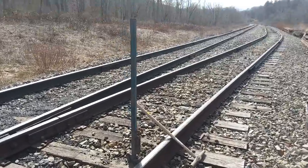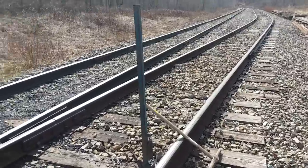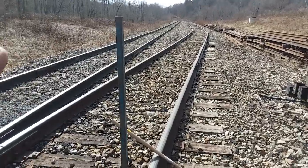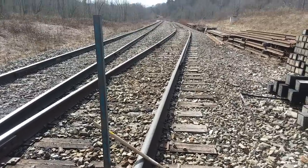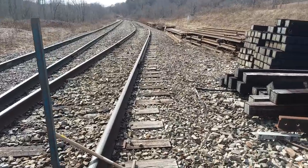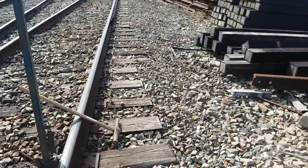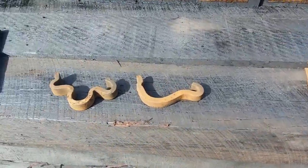We're here at our milepost 8 siding. As we talk about rail and track materials, your rail and your spikes get all the glory. Today we're going to talk about some of the unsung heroes of the railroad track — not much talked about — and we're going to try to elevate that up to star status today. So we're going to talk about rail anchors.